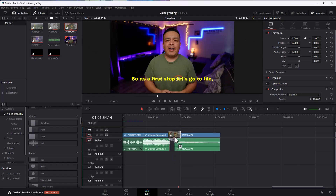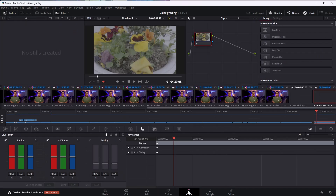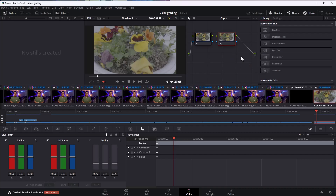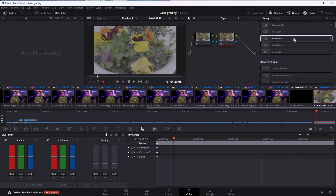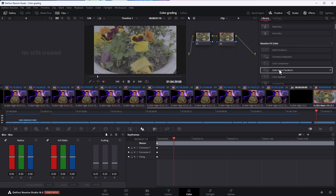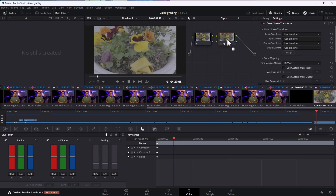If you want, you can apply the color directly to the first node, but if you want to make some further adjustments, I recommend adding a second node. Now let's load some footage and head to the color section of DaVinci. Let's add one extra node by clicking on our existing node and selecting Add Node, Add Serial. Now select the second node and on the top right, select Effects. Under Resolve FX Color, let's apply Color Space Transform to the second node.